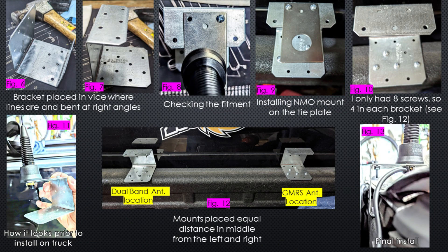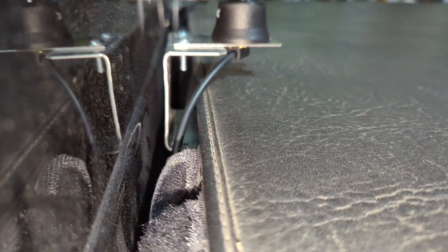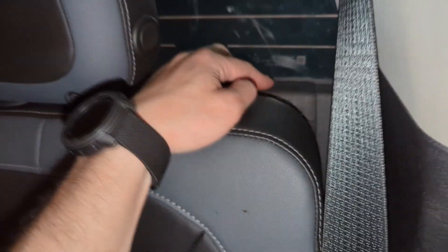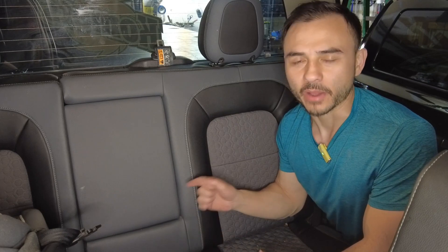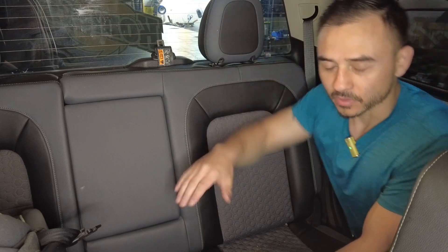I couldn't find an exact mount online for this particular setup, so I had to get creative and make something customized. I did check both mounts with a multimeter — the ground is less than one ohm on both, which is pretty good. I have the cable routed in between the bed and the cab, and then behind the rear seats. If you put the seats down and take off the plastic covering, you can get behind the insulation and find some air vents where you can route the antenna cable.